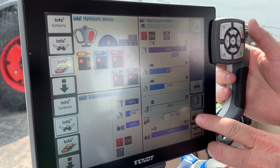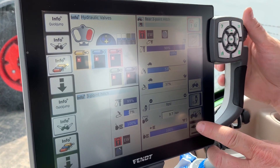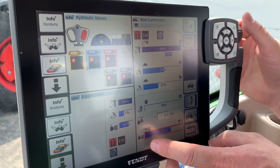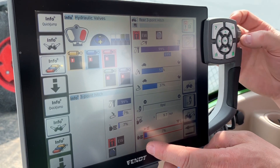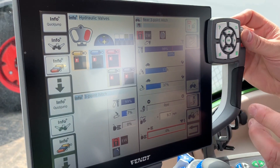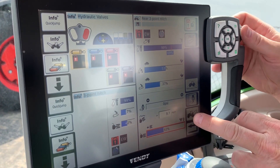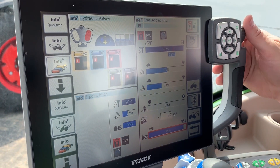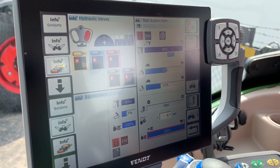The bottom box here is draft control or 100% position control. Full position control is all the way over, and full draft control is actually zero — when you scroll it all the way back to zero, that's when you get full draft control. For most applications, you'll be either at a mix or 100% position control, unless you're doing something specialized like plowing or using a mounted implement.